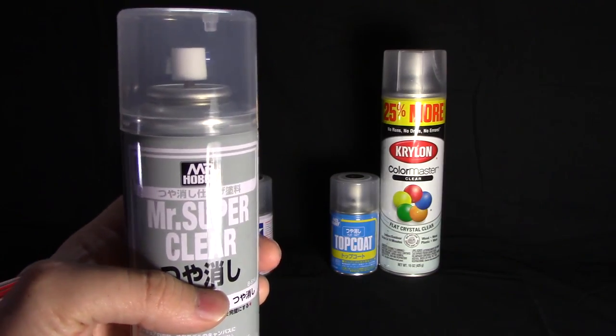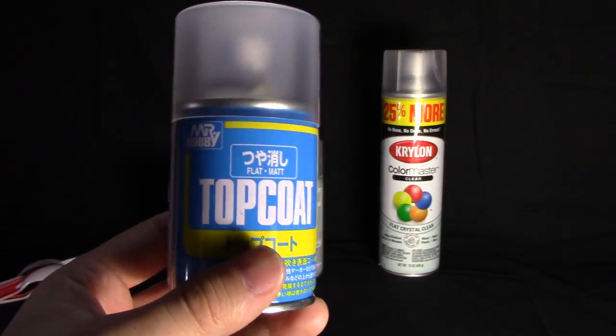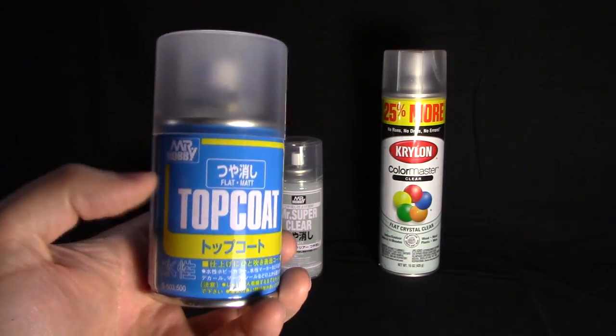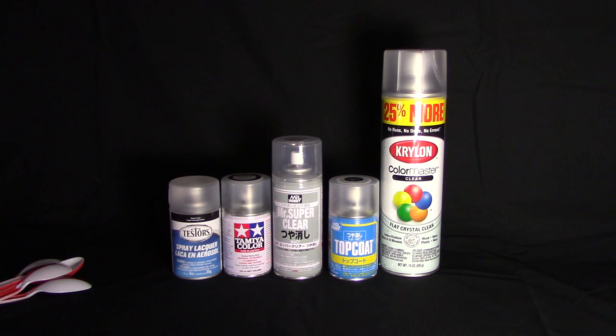The last of the actual hobby spray paints is the Mr. Topcoat, which is the oddball of the bunch because it's actually an acrylic top coat — kind of a rarity with hobby spray paints. I'm actually surprised there aren't more acrylic spray paints available. You'd think Tamiya or Testers would get into making acrylic spray top coats, especially a gloss clear acrylic which would be incredibly useful for panel lining. Seems like only Mr. Hobby makes an acrylic top coat. I used it on a Master Grade and it worked out really well.